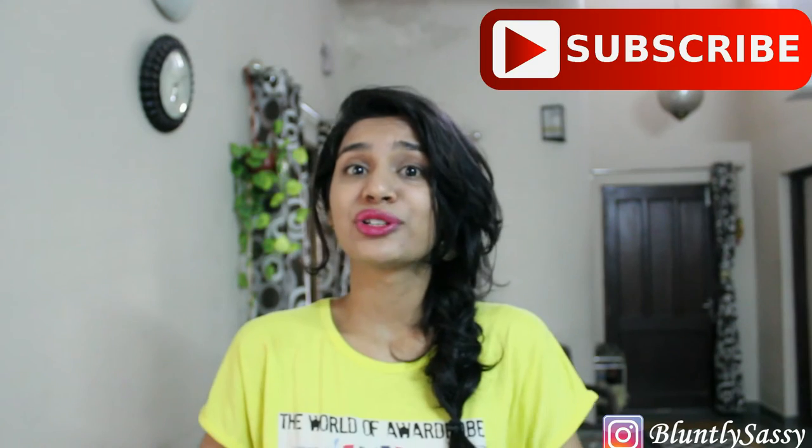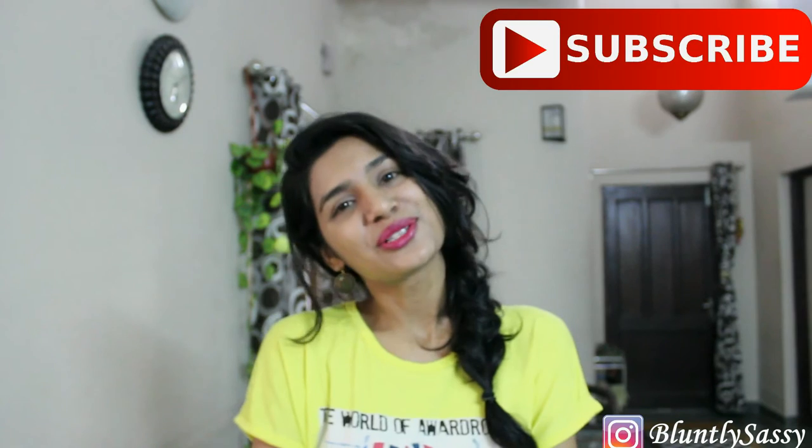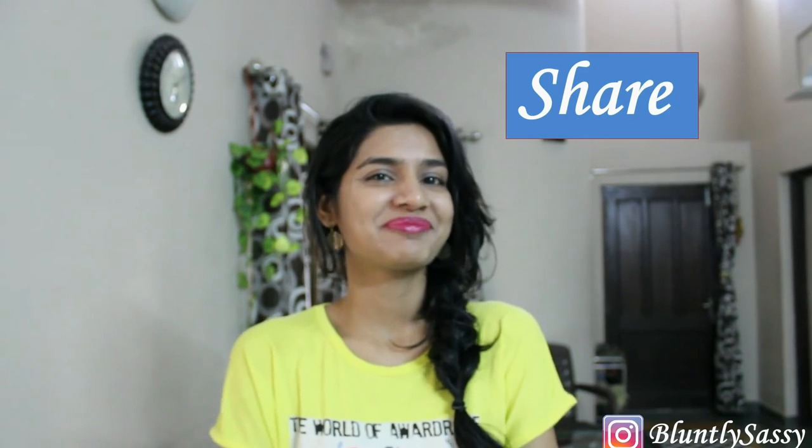That is all for today's video. Make sure to subscribe if you are here for the first time, and also share this video if you got inspired. See you guys soon! Bye!